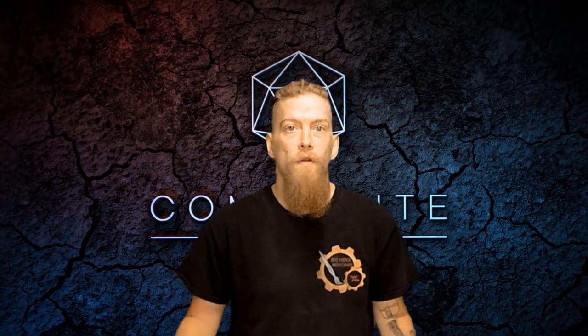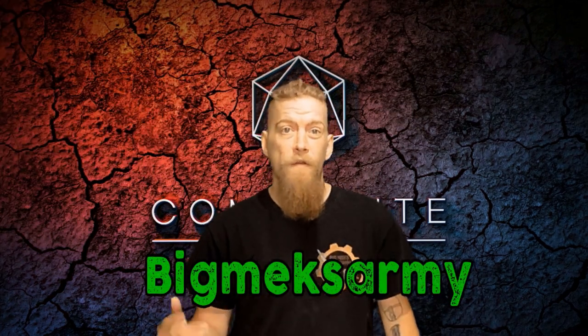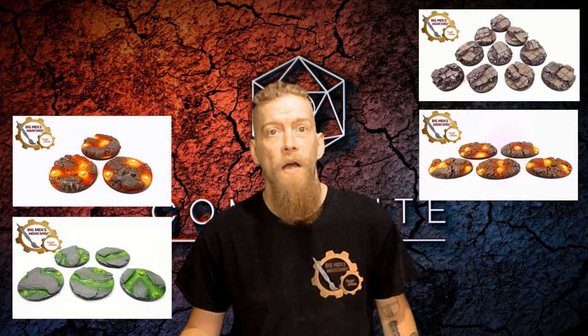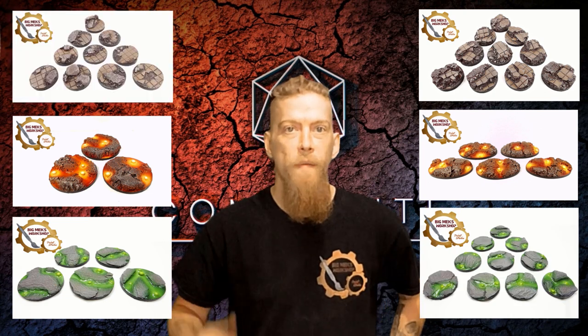Before we get too settled into the video, a quick plug for one of our local game shops, Composite Games. They offer 15 to 25% off — website address is in the description — and if you follow that link and use the code BIGMEXARMY at checkout you get an extra 5% off, so that's 25% off all your hobby supplies. You can also buy our products on that shop. Now let's get straight back into the video.